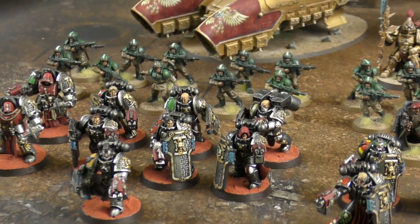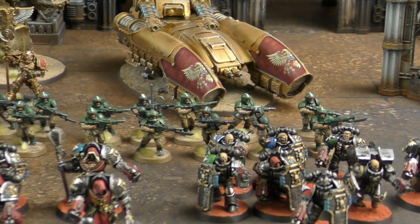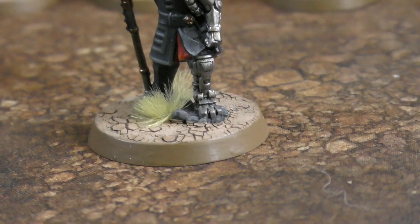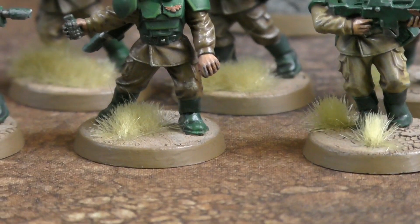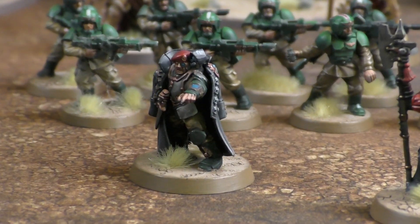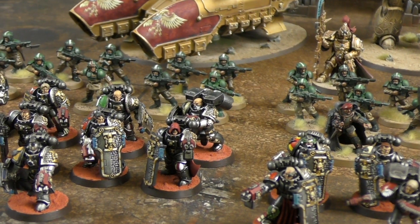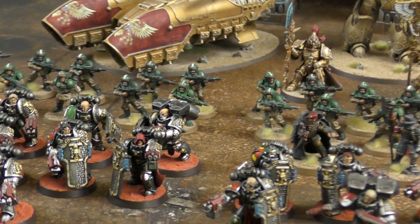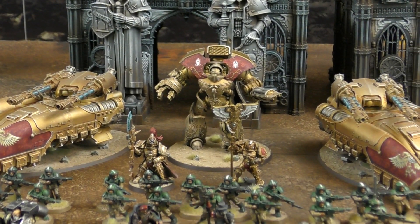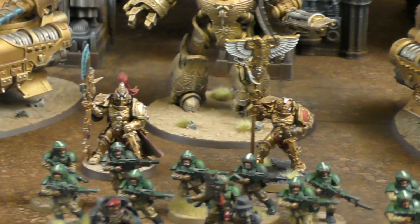Behind the Death Watch, Andy has the Loyal 32 Imperial Guard in a Valhallan detachment - an unusual choice. Valhallan guard lose only half models to morale, which is really useful for the barebones Loyal 32. They also have a special order to shoot into combat, though on a one-to-hit they hit their own guys. Andy's Custodes detachment features a Vexilla Magnifica, giving minus one to hit all Custodes units.